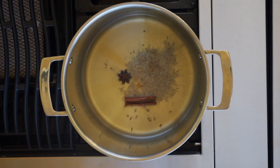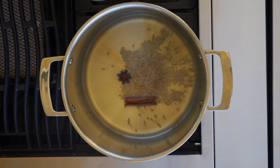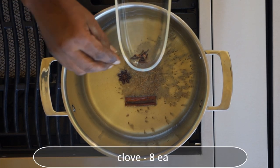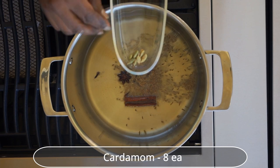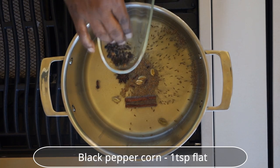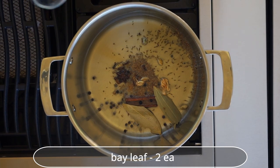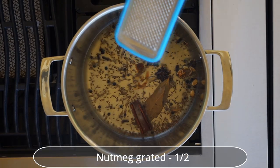Stay for 5 seconds or until the exciting fragrance fills the kitchen. Add clove, cardamoms, black peppercorn, mace, bay leaves, and grated nutmeg.